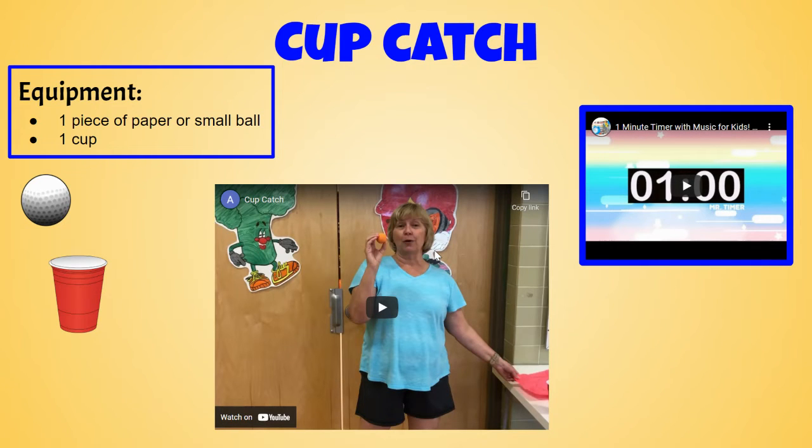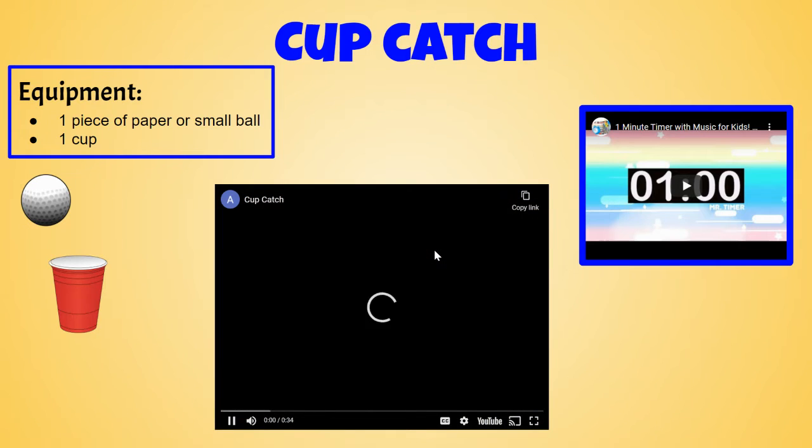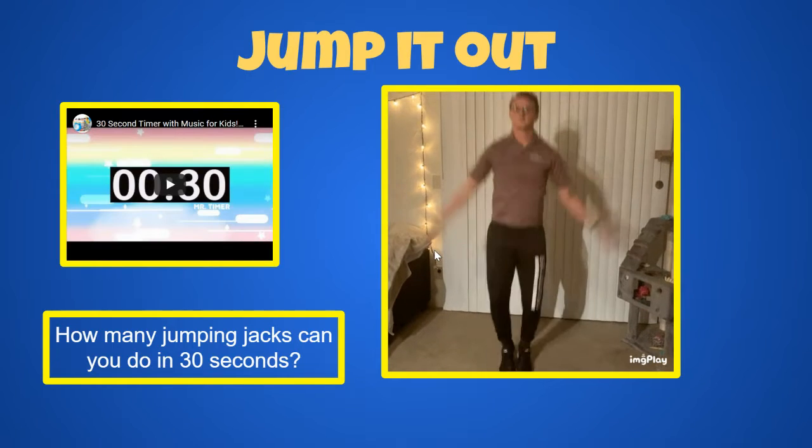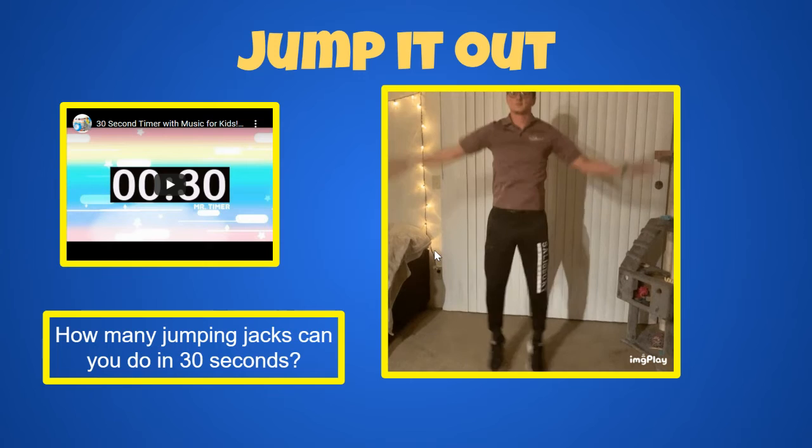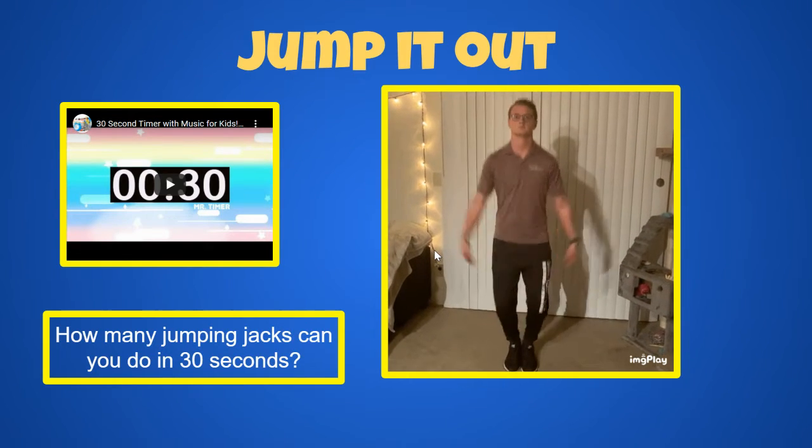Next, cup catching. All right, jump it out! Try to do as many jumping jacks as Mr. Berkey can do in 30 seconds. Do the best you can.